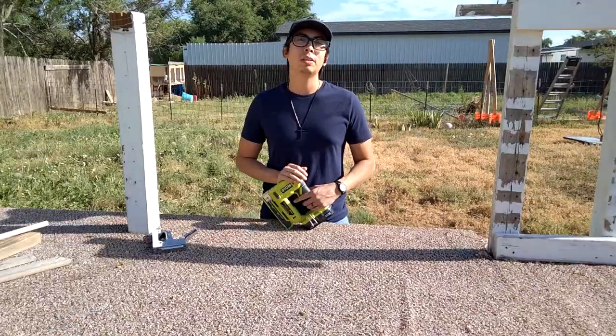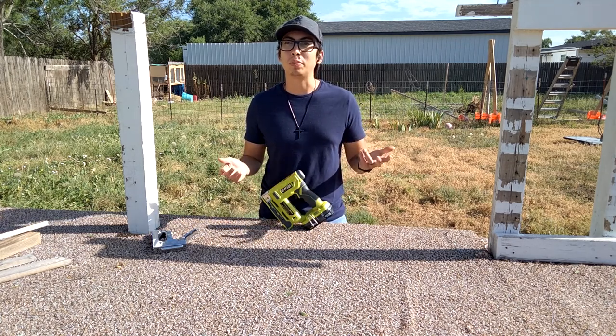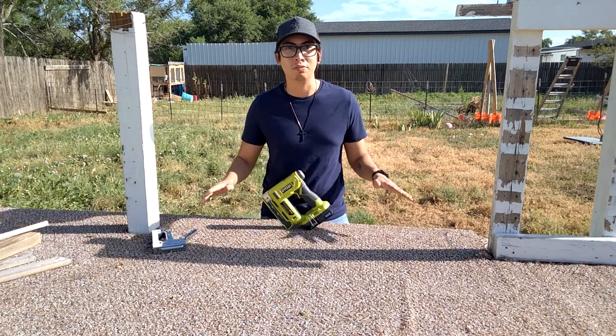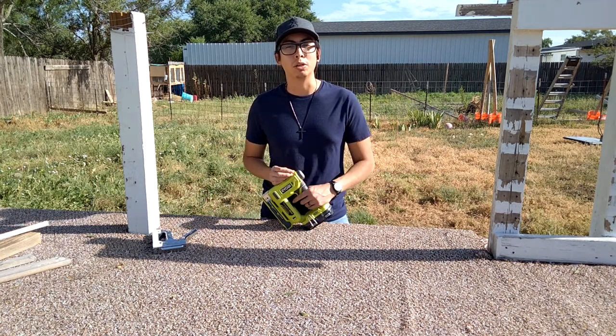Hey guys, welcome back to the channel. This is Matthew with Let's Talk Tools. This is video number two, and hopefully the second video out of a ton of videos in this channel. Today we're going to be going over the 18-volt crown stapler by Ryobi. We'll do a review of the tool.